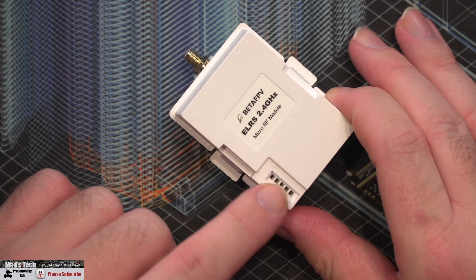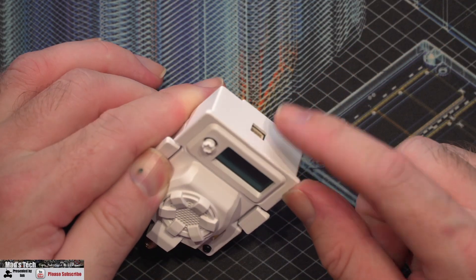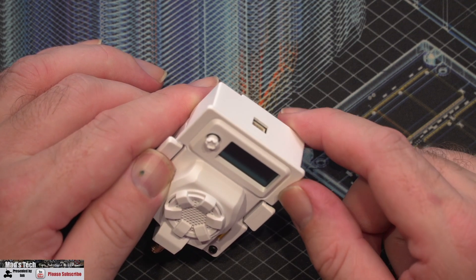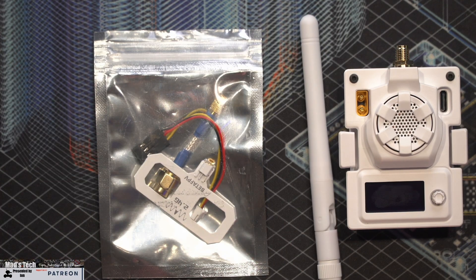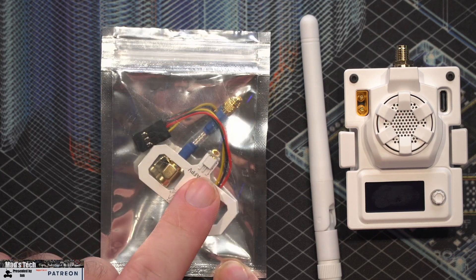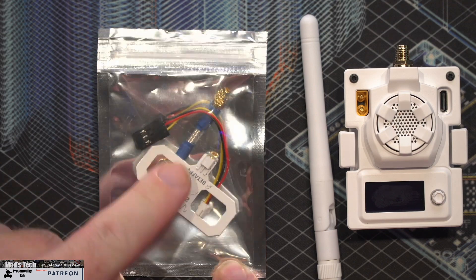Moving around to the rest of the module, on the back we have our usual connector inputs for the bay, and then there's another connector on the bottom which they include a cable for in the pack that allows you to use it on a traditional receiver input. In the box with the module you get a standard rubber ducky linear-style antenna, but you also get a figure-of-eight horizontal antenna with an MMCX input included.